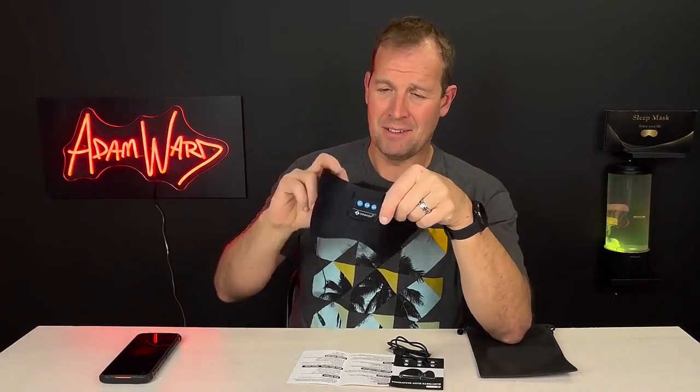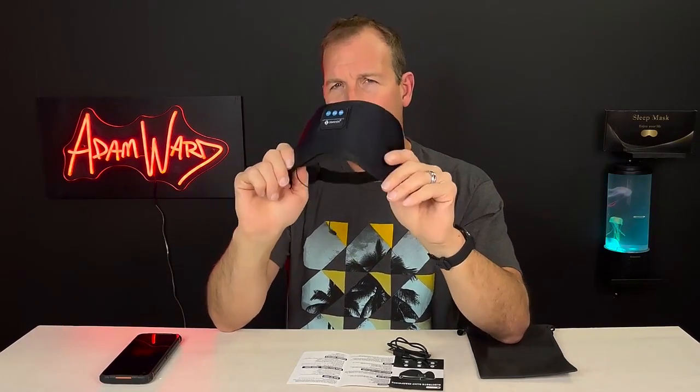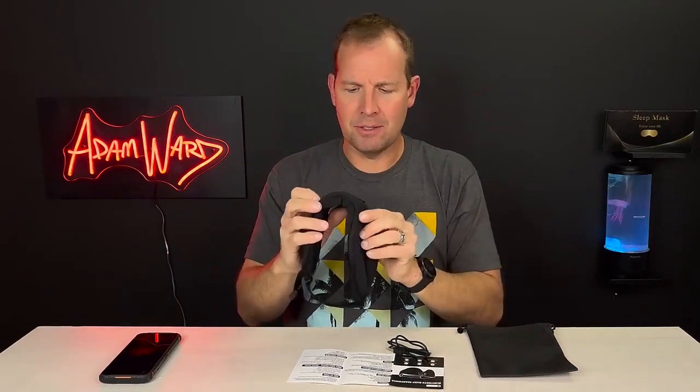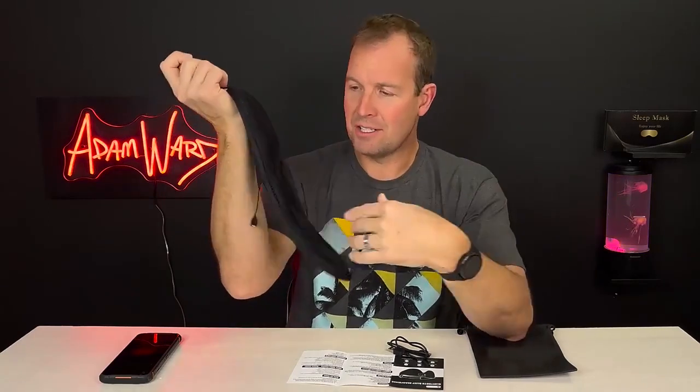If you want to connect it to your phone's Bluetooth, you can play from Spotify, SoundCloud, or whatever app you're using. It's not perfectly dark — there's a little light leak around the nose, and the nose shape is not perfect. But when you close your eyes you can't even tell. It has a velcro strap so you can adjust it to whatever size you need.